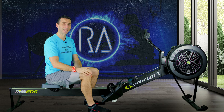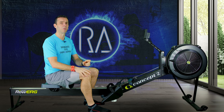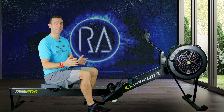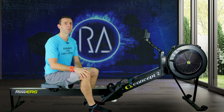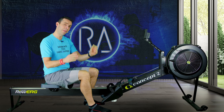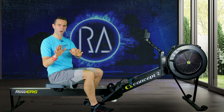Hi there. These lunchtime rows are designed to fit into any point in the day when you only have a small amount of time to go for a row and you need to get a good session. I'm not going to waste any of your time with one of my big long drawn-out intros. We're going to get straight into some light rowing as a warm-up, and then I'm going to describe what the session is. It's not boring!